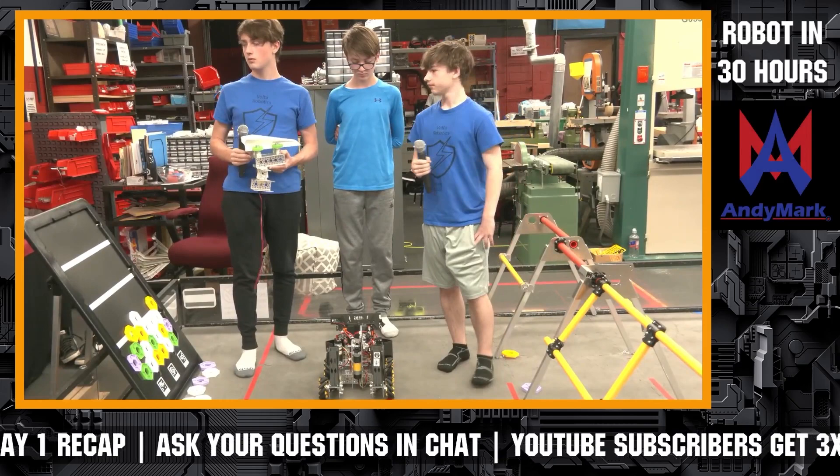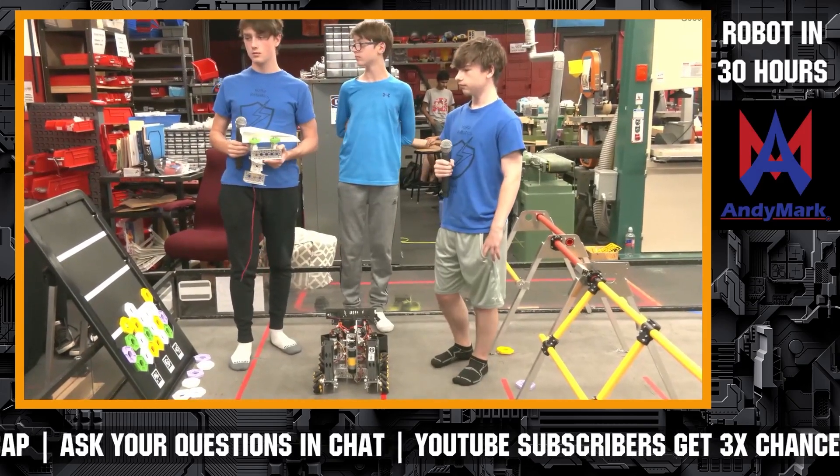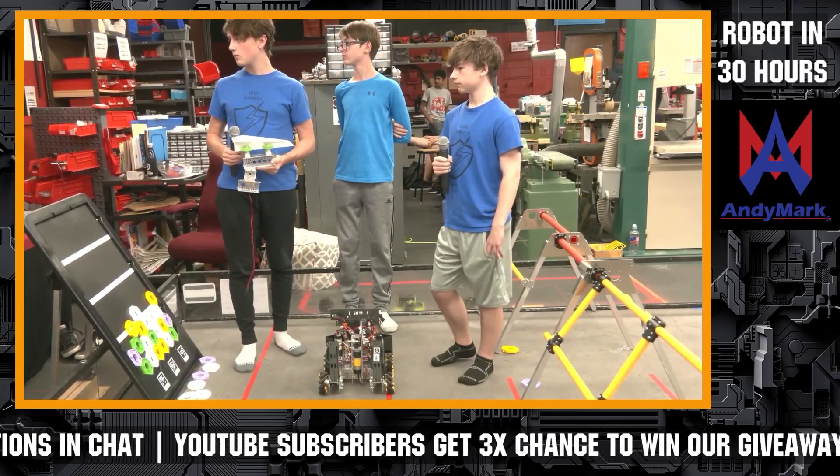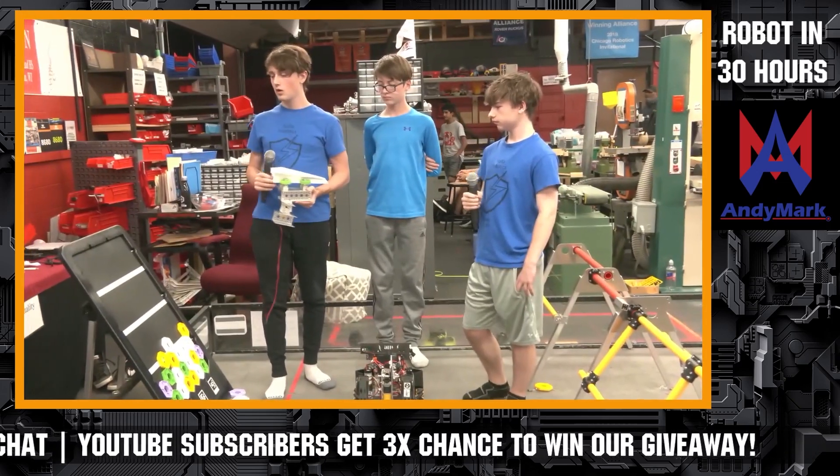Now we have a question or two from chat. So let's grab those and anything else you want to cover about your robot, we can work our way through. There are some questions about the airplane — how it's going to be stored and how you're going to launch it. So if you want to go over that and explain it.